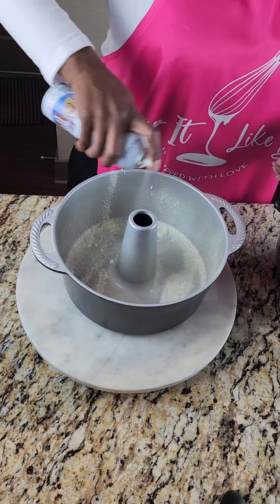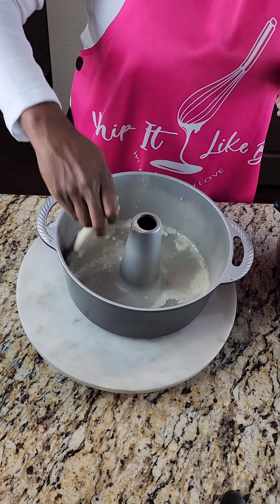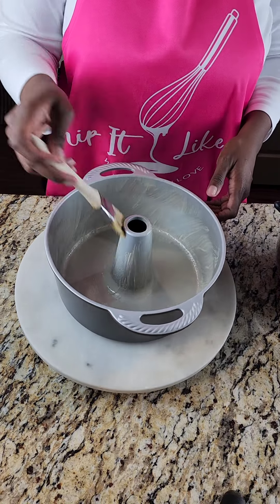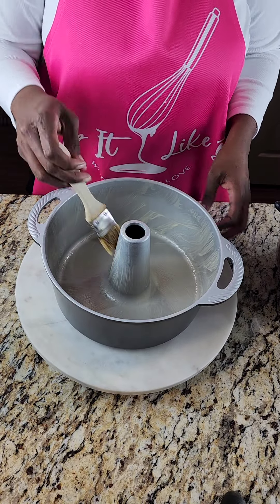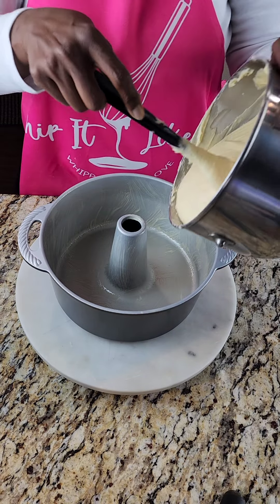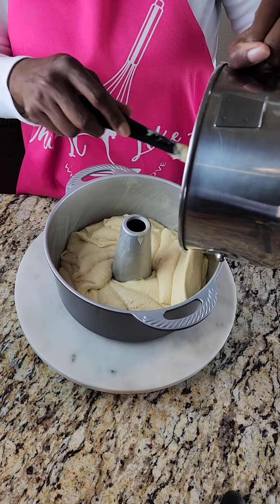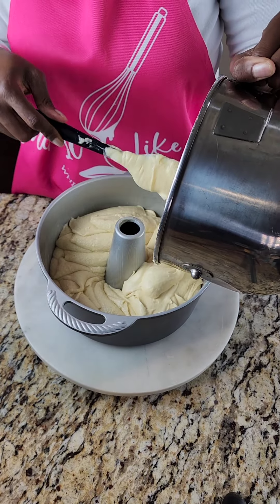Of course we want to spray the pan really well — that is very important. That doesn't mean to overcoat it, but you can see I'm coming in with a brush to make sure all the creases and crevices are covered. Some people spray too lightly — you want your pan to be really well coated with that spray to do your best to make sure the cake does not stick. Alright, we're going to lay that batter into the pan.